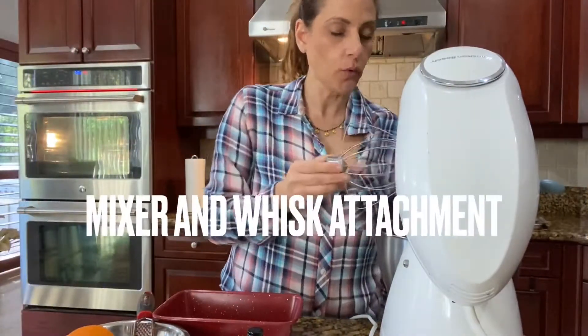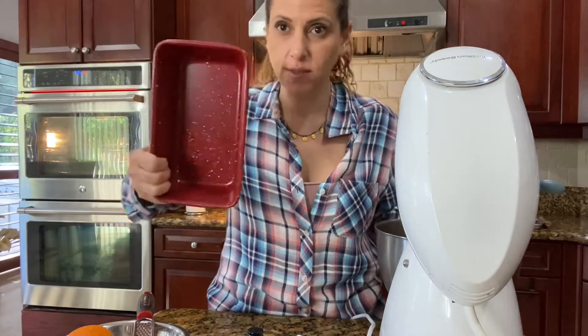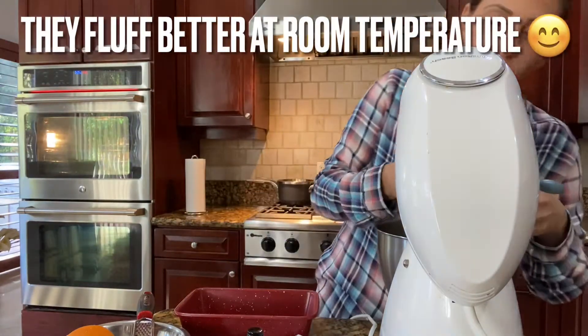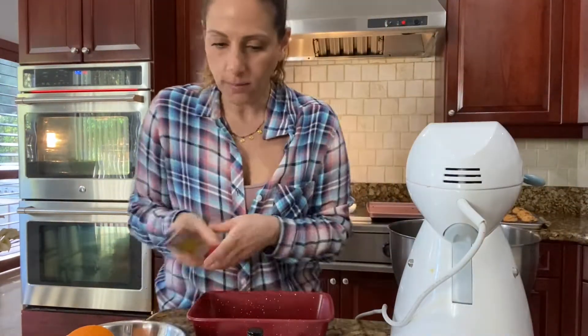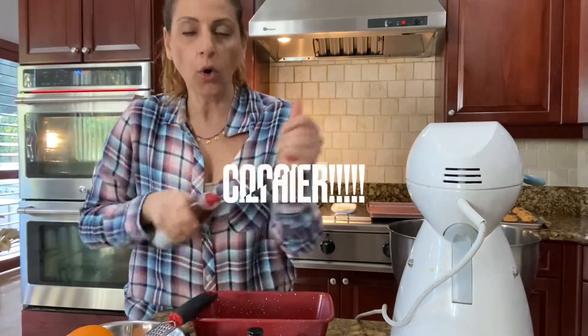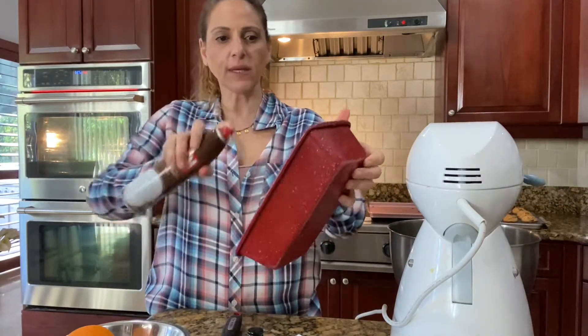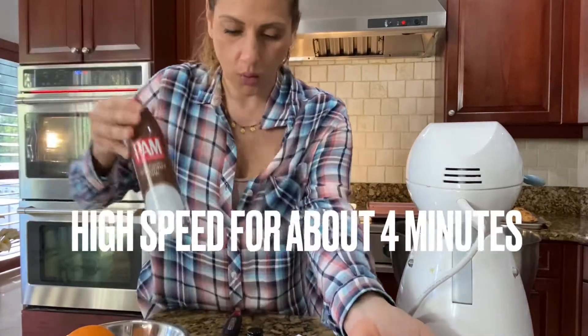First, we're going to use our mixer with the whisk attachment. I'm using four eggs because today I'm using this loaf pan, which is red and perfect for Valentine's Day. Four eggs at room temperature — that's the most important thing, the eggs need to be at room temperature. Now we're going to grease the pan. I use coconut oil. We're going to leave this at high speed for a little bit.